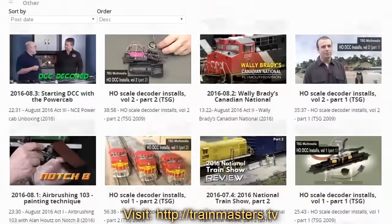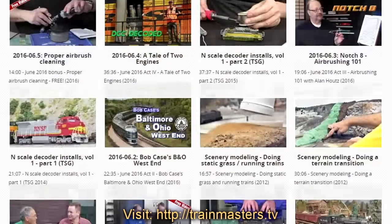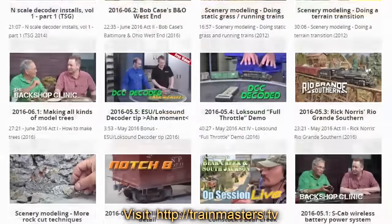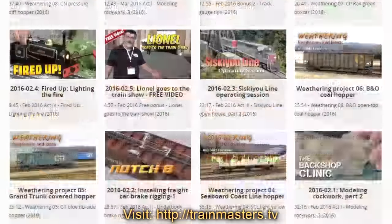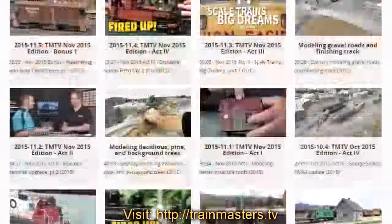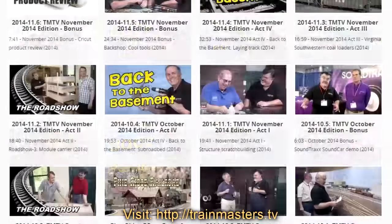TMTV has over 400 videos, with new videos added every week. In fact, to watch every video in our library at 30 minutes a day will take you nine months — and during that time, we will have added another 50 new videos.